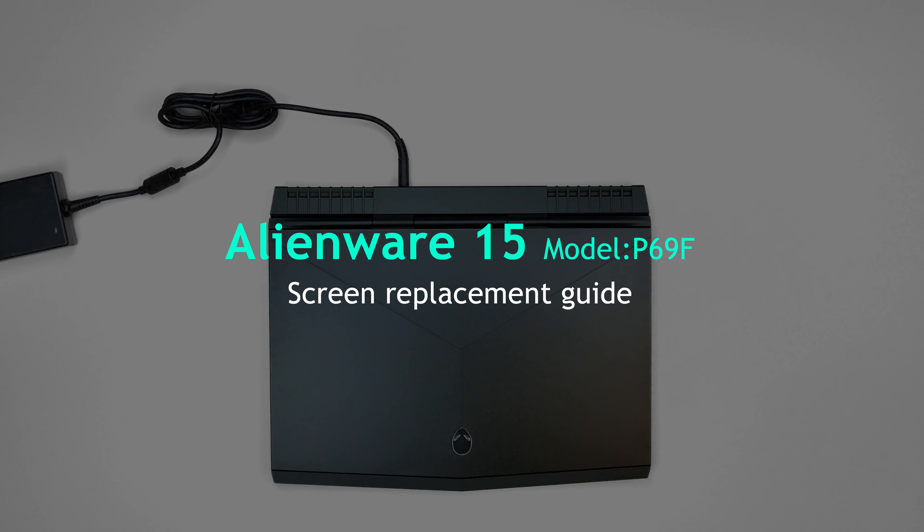This is a guide on replacing an LCD on an Alienware 15 model P69F. Before we start, disconnect the power cord and make sure that the laptop is turned off.